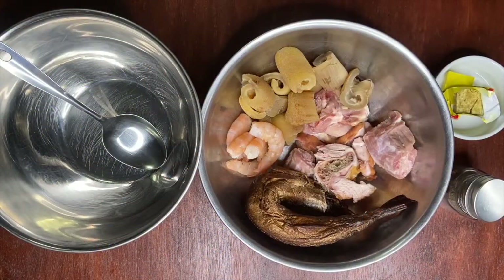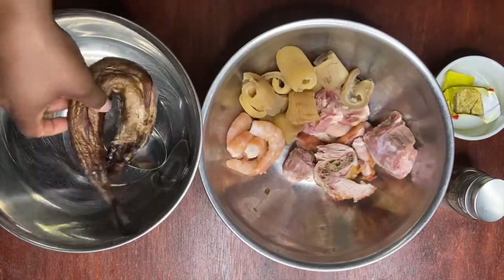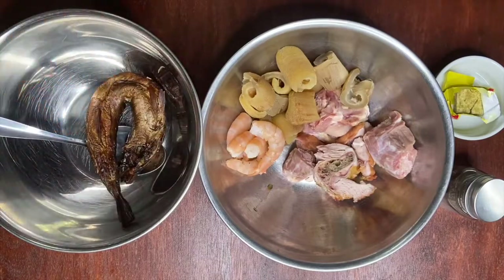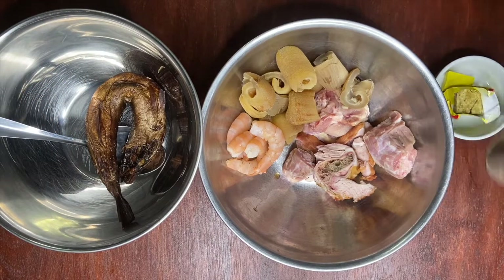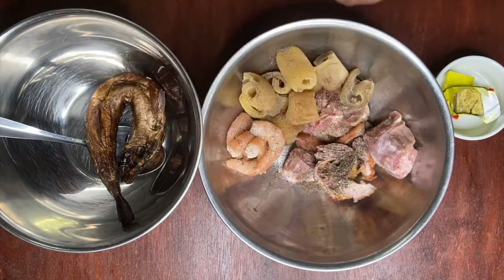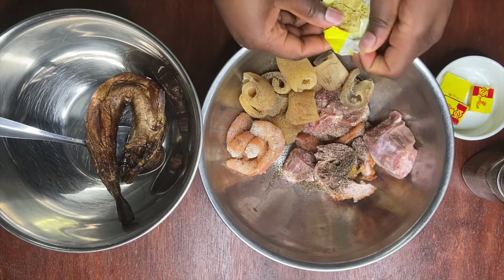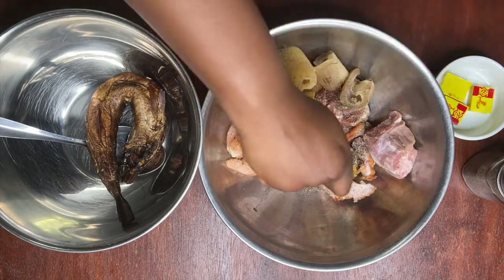We're going to season our assorted meat, but for now we're going to put our dry fish aside because we're going to put some water on it and use that water in our soup. I'm going to add some black pepper to our meat and also one Vita-Q, then mix that and let it marinate.